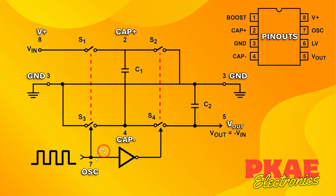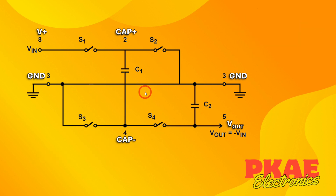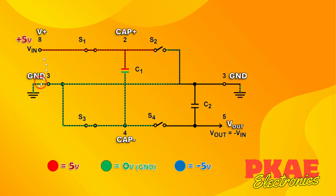Let's assume we're powering this at 5 volts. To start out we'll have S1 and S3 closed. Red will represent 5 volts, green will represent 0 volts or ground, and blue will represent minus 5 volts. With S1 and S3 closed and S2 and S4 open, all of the red path will be tied to 5 volts, so that plate on the capacitor will be charged to 5 volts.